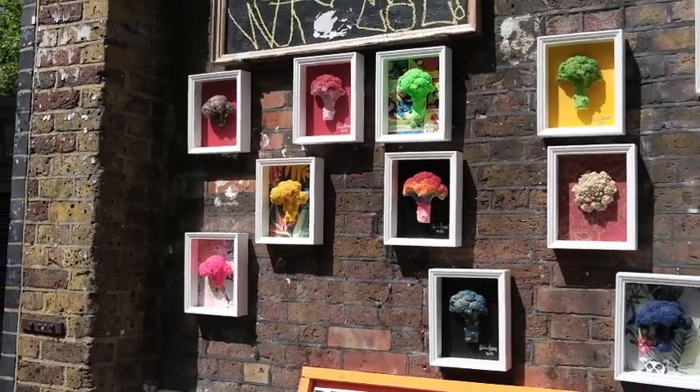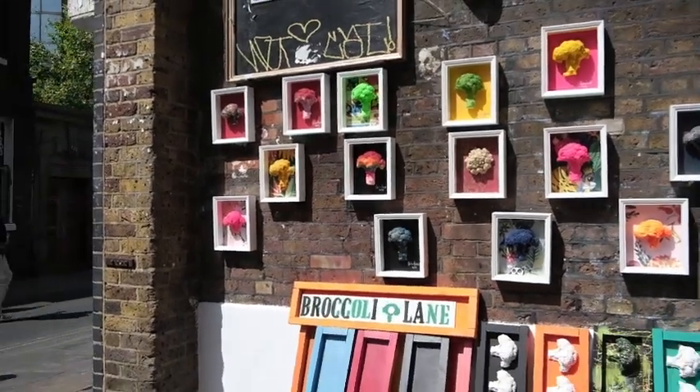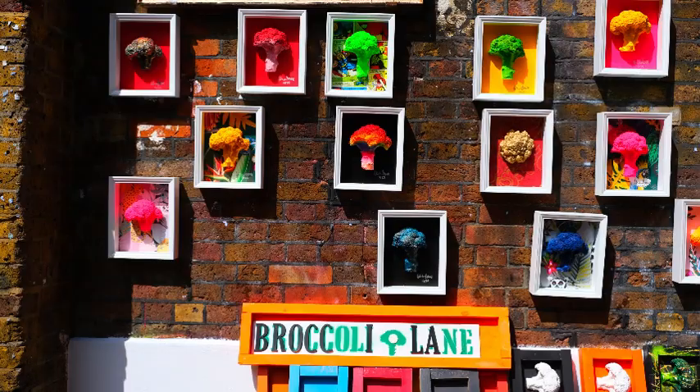I used to buy real broccoli from Tesco's, cut it in half, and spray it with gold paint, then put it up and down the street everywhere in Brick Lane. I put so much broccoli out that I decided to call it Broccoli Lane.